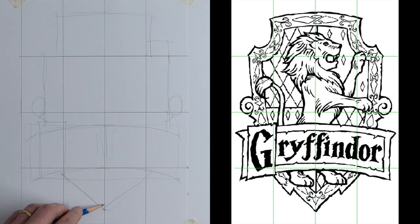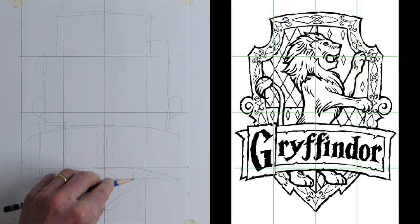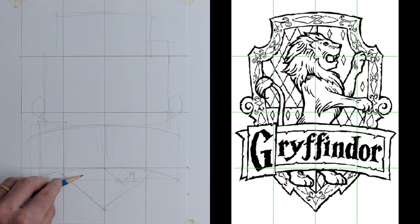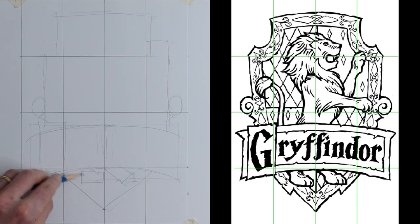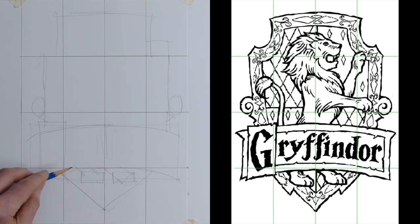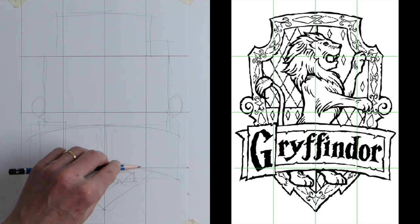We can build that right the way down — you can see on the guidelines where it appears — so we've got that nice point coming all the way down. Now his feet — Godric Gryffindor's lion's feet. I've done part of a rectangle and then a triangle on the end. I'm doing the pad of the foot just inside this line — a little rectangle, then two lines up for the foot, and a rectangle for that pad.